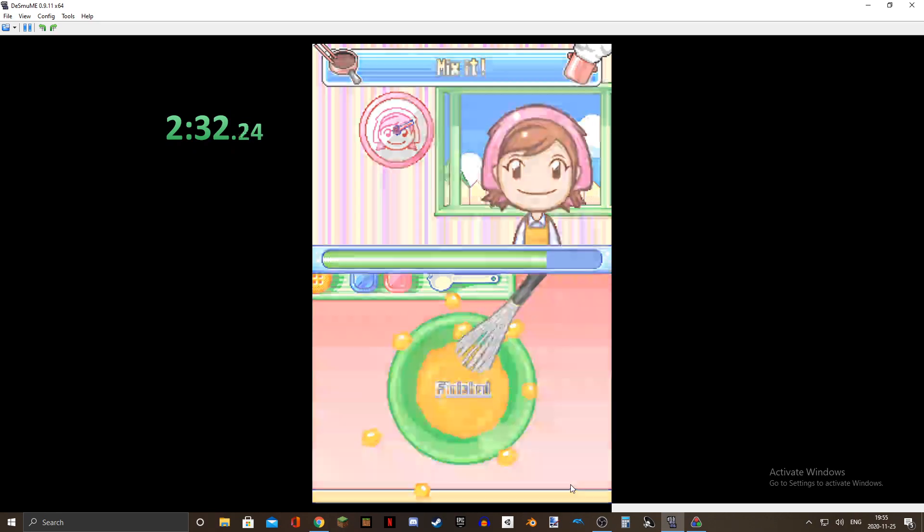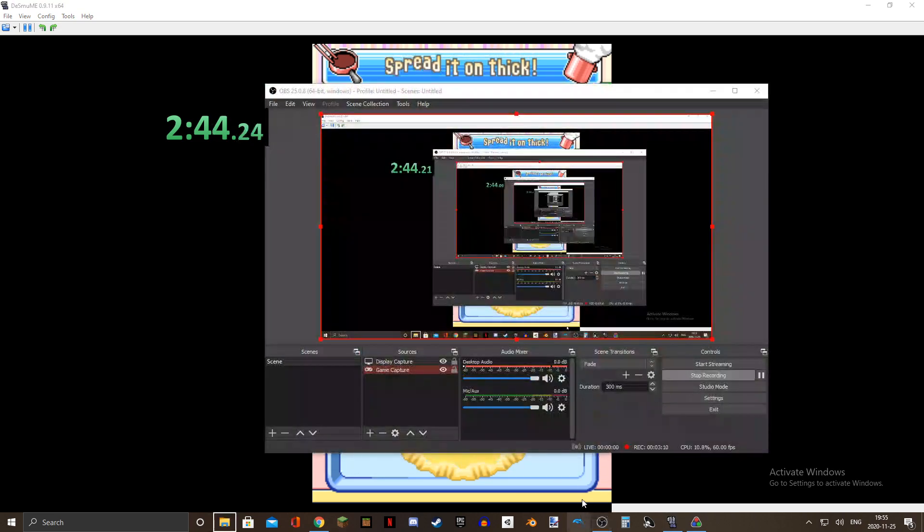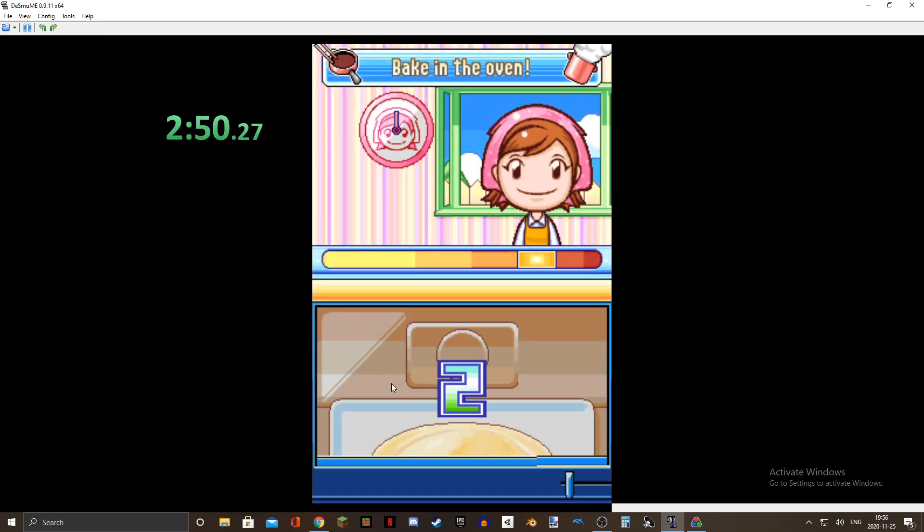Messed up a little bit, but it's fine — keep going, come on, almost there. Oh no, I messed it up. Okay, that's fine. I just opened OBS by accident — I hit it at the bottom. It's fine, it shouldn't mess things up too much. Come on!